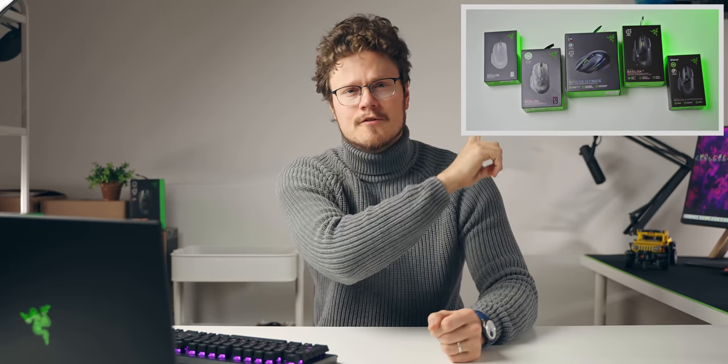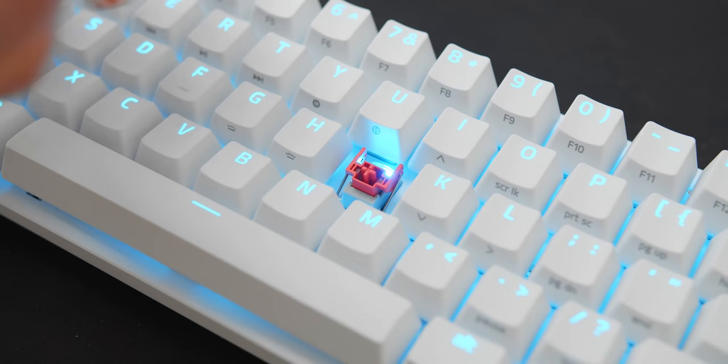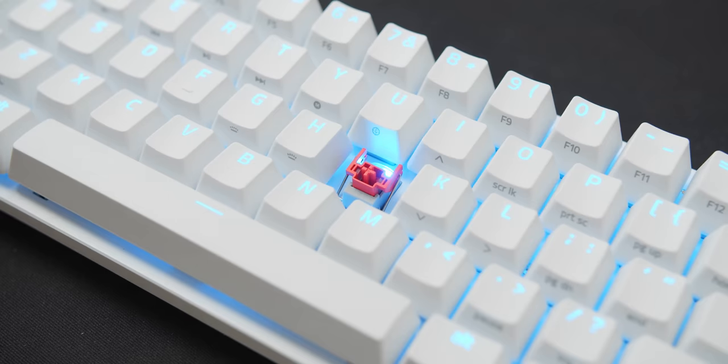Well good people, things are about to get real, I got my glasses on. Ever since we published the Razer Basilisk Mice Explained video talking about all the options that are available, we have received so many requests to do the same thing for Razer keyboards. So this was a really good opportunity for us to team up with Razer and talk about all the available Razer switches and keyboards, and which one might be better for you.